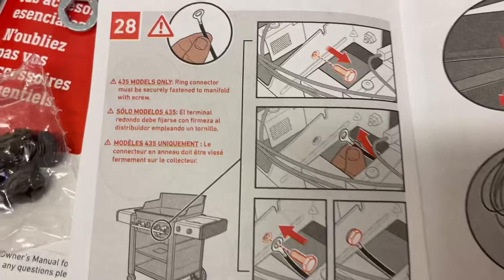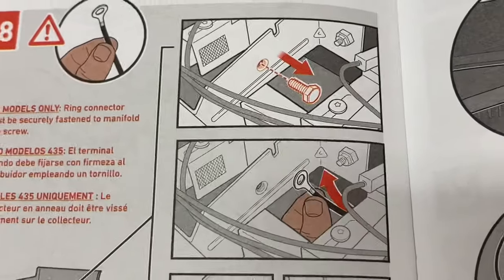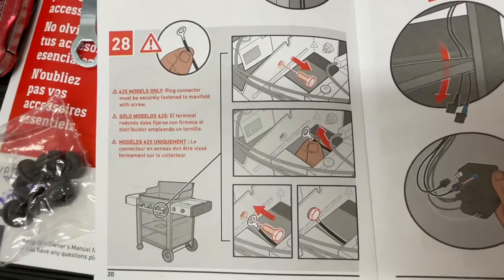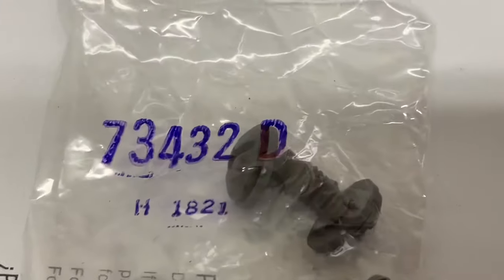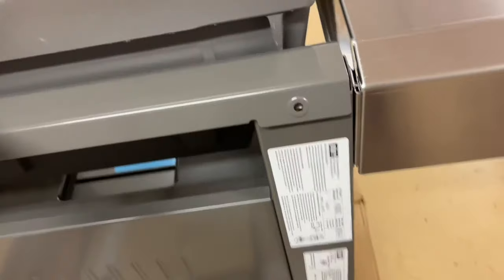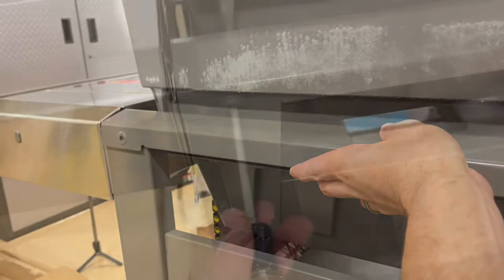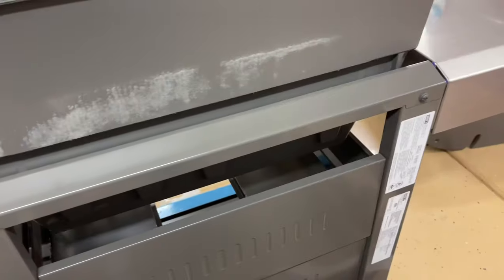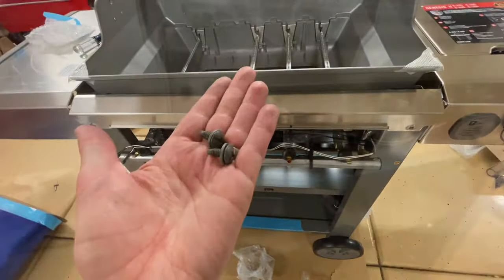For the 435 grill, the manual mentions another ground that needs to be added — I'll show you a look at the owner's manual so you can find it if you have the 435, but it said it was a 435 only. Now grab bag D and put these trim pieces on. On the back there's one that slides in over to this — match that up and screw it in with just a Phillips screwdriver. The front has a trim piece as well for the polished look — line that up and tighten those two down.